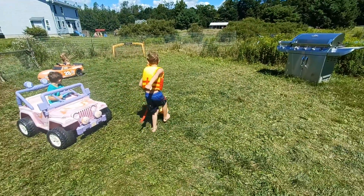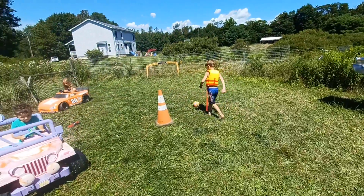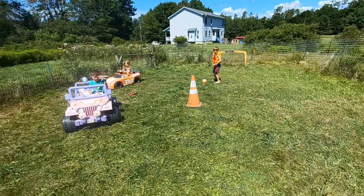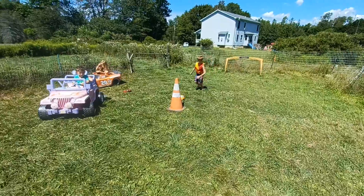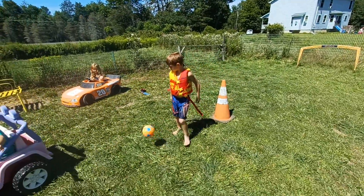There you go, keep working. Good. Out of the side of your eyes you can see who's around you. There you go. Go ahead, get that close. Good, excellent. Very good, Dimitri. You're doing very good.